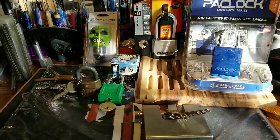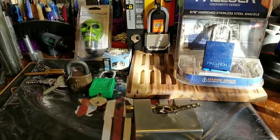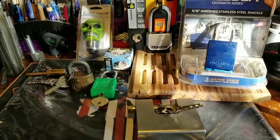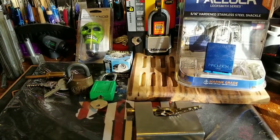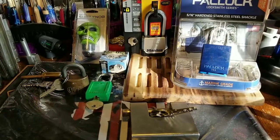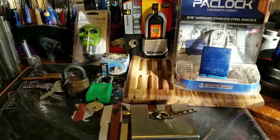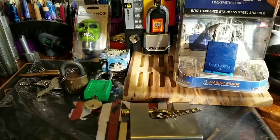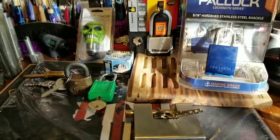Thank you for joining me on another video adventure of Thumper's Lockpicking. Please hit that like button, tell a friend, and get me some subscribers so we can get this giveaway underway. If you bring me a lot of subscribers, I'll be sending you something just for that. Don't pick any lock that's not yours unless you have explicit permission — and thank you for joining me.